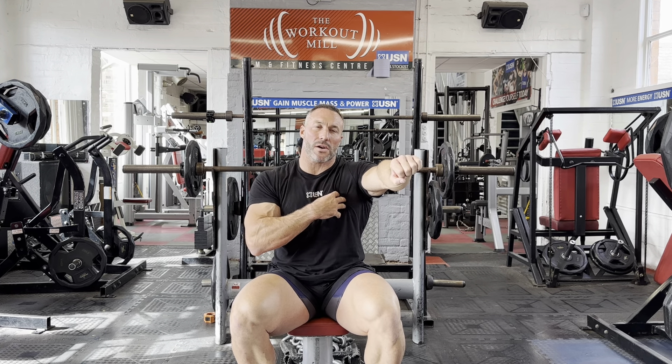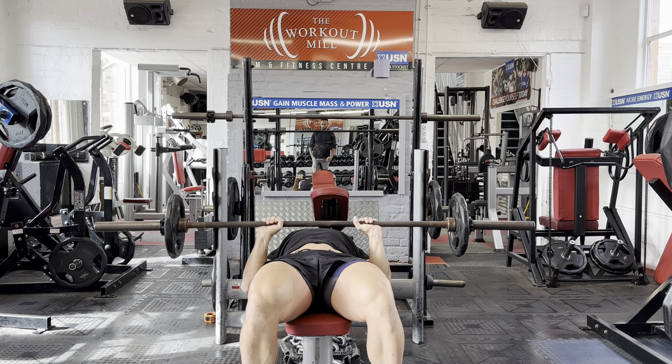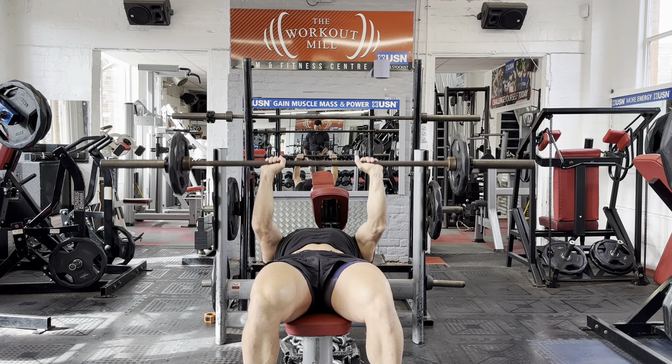So again, a narrower grip — lower the weight just below our ribcage and back up.